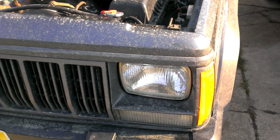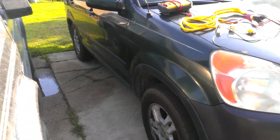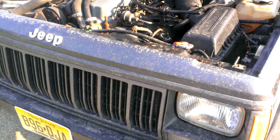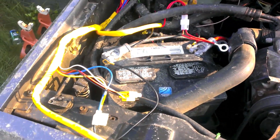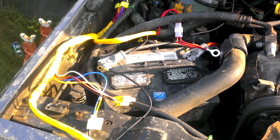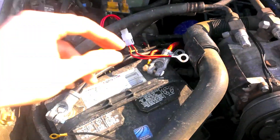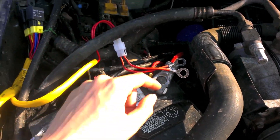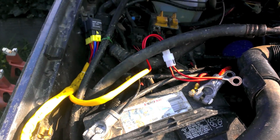Simple stuff. You take the bulbs out, hook up the wiring harness, and call it a day. Let me show you what it looks like laid out. Basically almost everything is going to go onto the battery side of the engine, whatever's closest to the battery. The positive cables will connect to the positive part of your battery. The relays are going to have to sit somewhere near the battery because of the length of the wire.